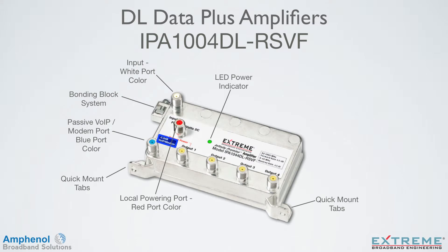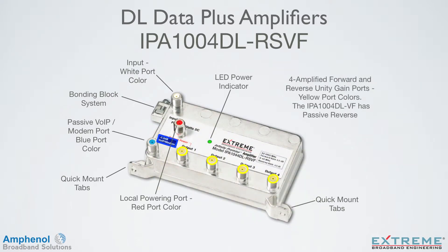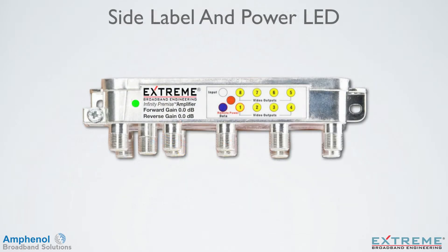The IPA1008DL-VF has eight passive return ports. The IPA1004DL-RSVF has the identical layout as the eight-port amplifier — the only difference is that it has four forward and return gain ports. The IPA1004DL-VF has passive return. The DL Series amplifiers come with a side label for easy port identification when mounted horizontally, and a second green LED power indicator which is a visible indicator that the unit has DC power.